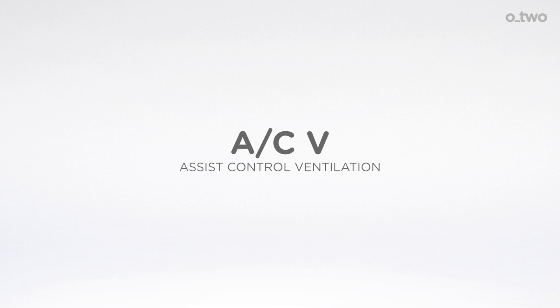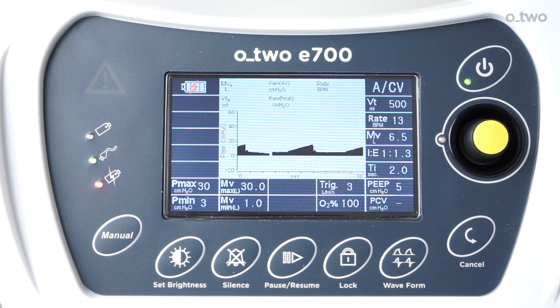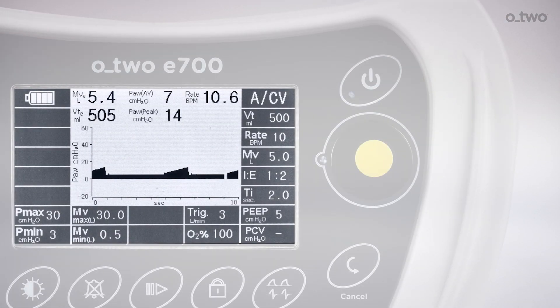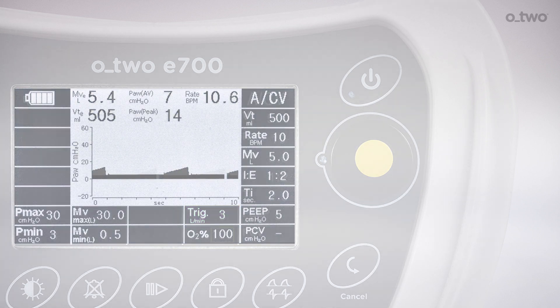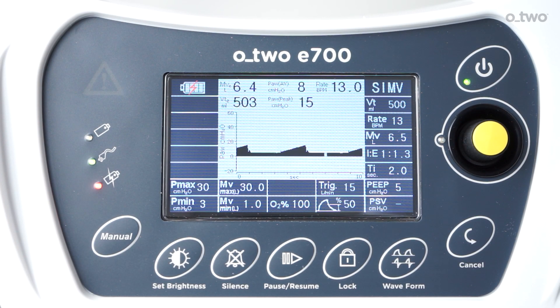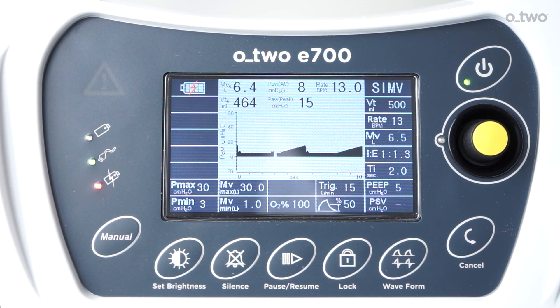Assist-controlled ventilation (ACV): in this mode, the ventilator can deliver volume ventilation if tidal volume is selected, or pressure ventilation if pressure-controlled ventilation is selected. During ACV mode, the ventilator will deliver controlled mandatory ventilation regardless of any patient effort if the trigger is disabled. The default trigger setting for ACV is 3 liters per minute but can be adjusted up to 15 liters per minute. In this mode, the ventilator will deliver volume ventilation at the set tidal volume and rate.